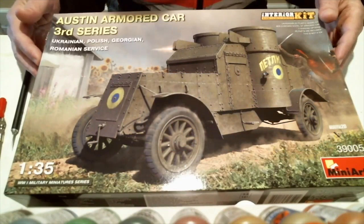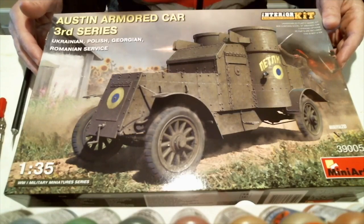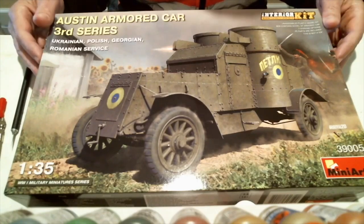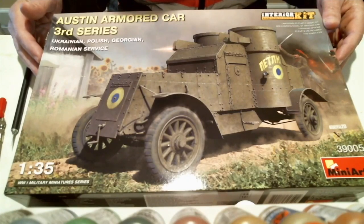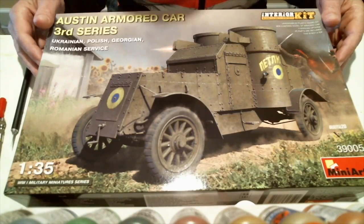This is MiniArt's new Austin Armored Car, the third series. MiniArt has been putting out some pretty cool stuff — oddball, off-the-wall stuff that you don't see very often, and for most modelers it's definitely new. Their new kits are really, really nice and rival some of the more advanced kits out there from Tamiya and Dragon. They're putting a lot of effort into their new stuff, which is really cool.